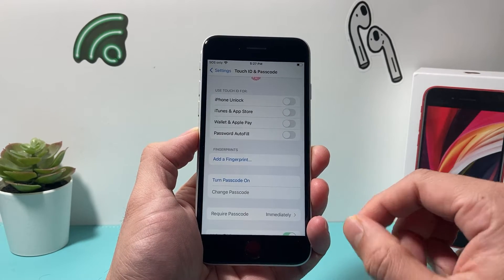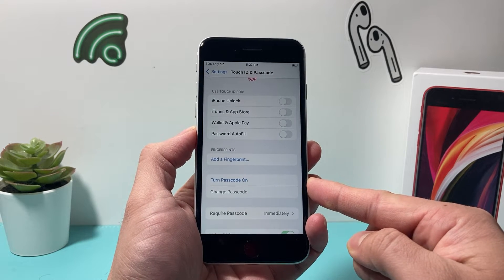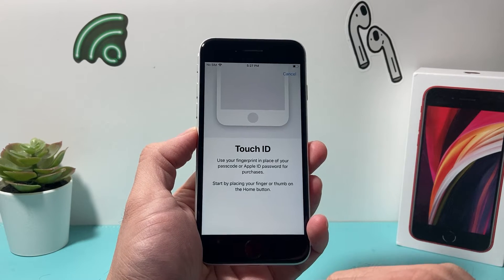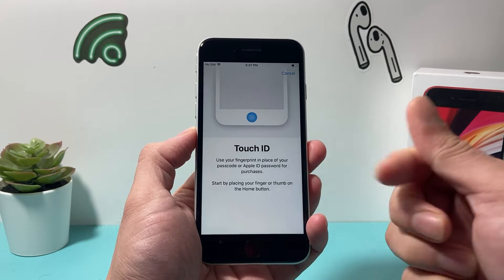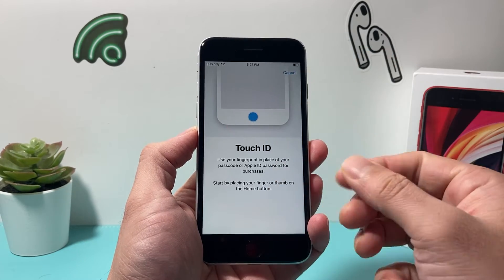Now there are two ways to do this fingerprint setup: you can add a fingerprint, or if you don't have a passcode, you can turn one on after adding a fingerprint. So in order to add one, simply click on Add a Fingerprint, and then take your thumb and place it until the phone can start reading it.